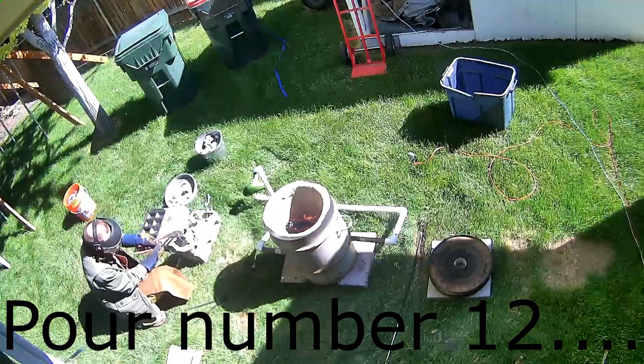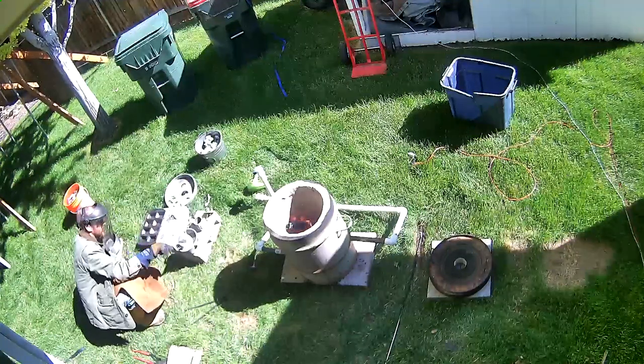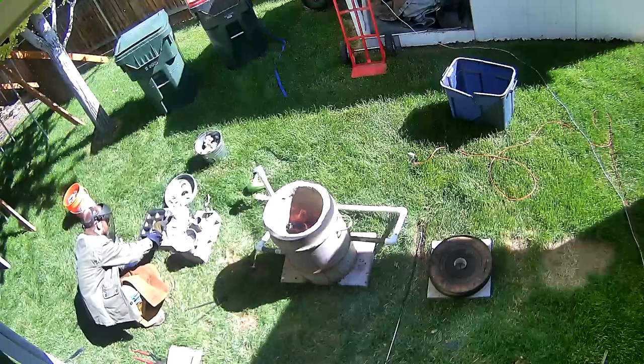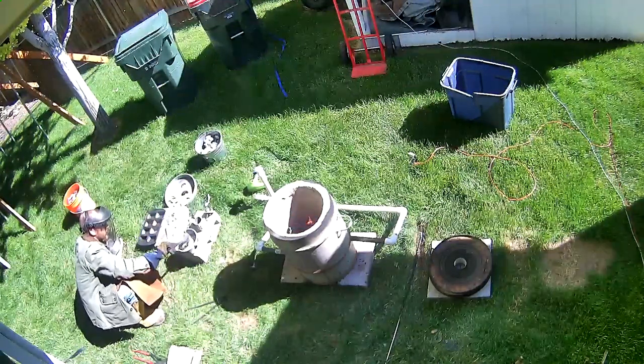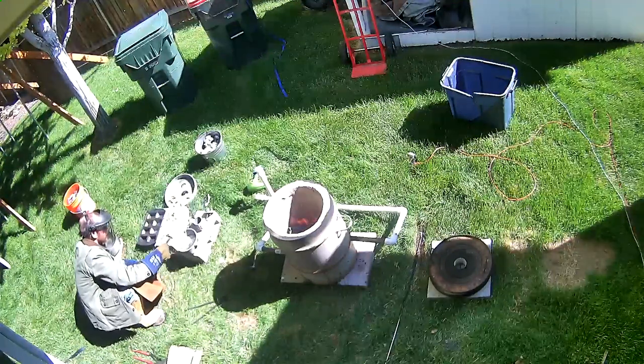I was able to make 12 different pours today. While this wasn't the longest melting session I've done, I think this is the most aluminum ingots I've been able to pour during all the different times I've been doing this. So it was a very successful day. Thanks for joining me.